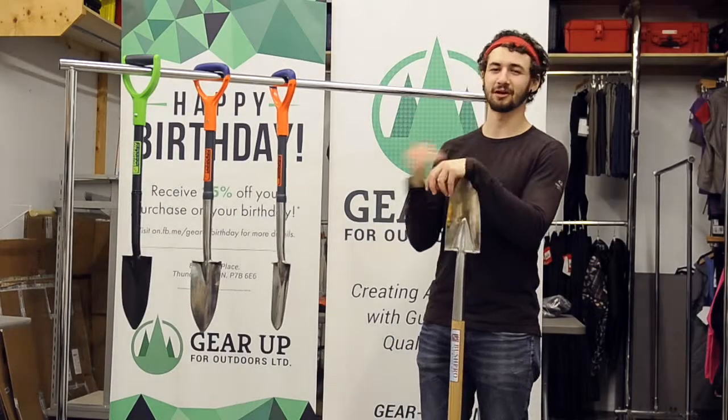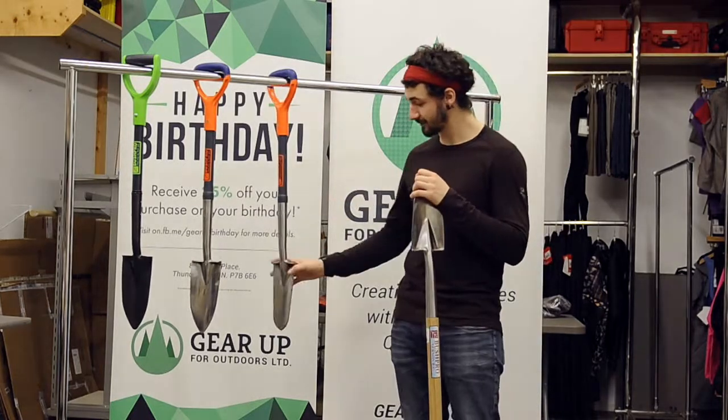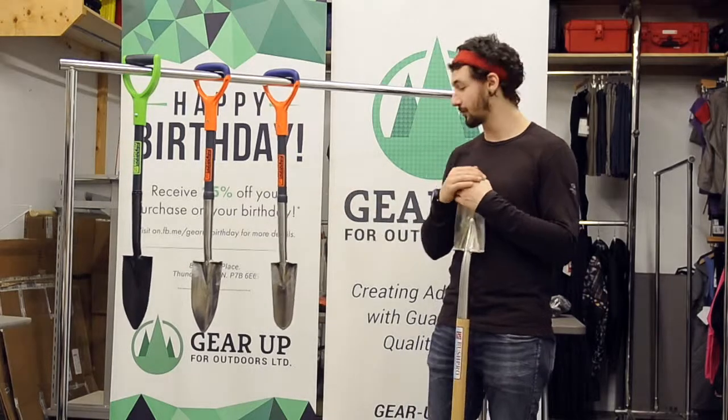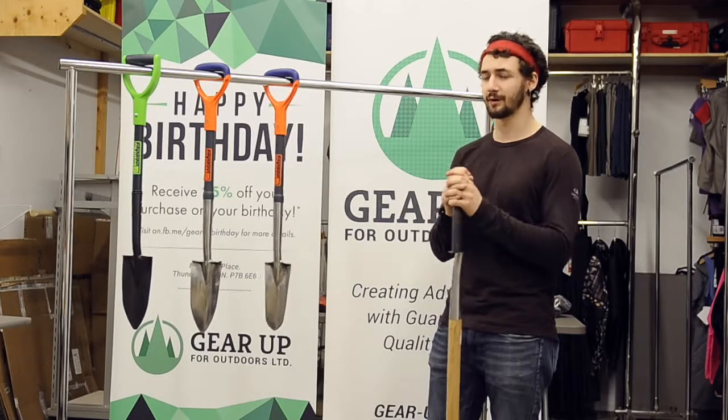Hey guys, Justin here for Gear Up for Outdoors. Today we're going to be talking about the Bush Pro line of tree planting shovels. We've got a few different varieties. My personal favorite is the Speed Spade. It's about a half inch narrower than the High Baller, a little bit lighter, but it really excels at planting smaller pods like we do here in Ontario and Manitoba.